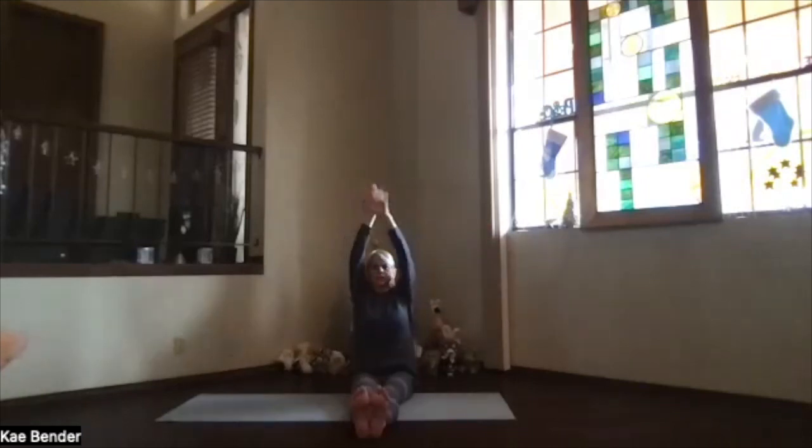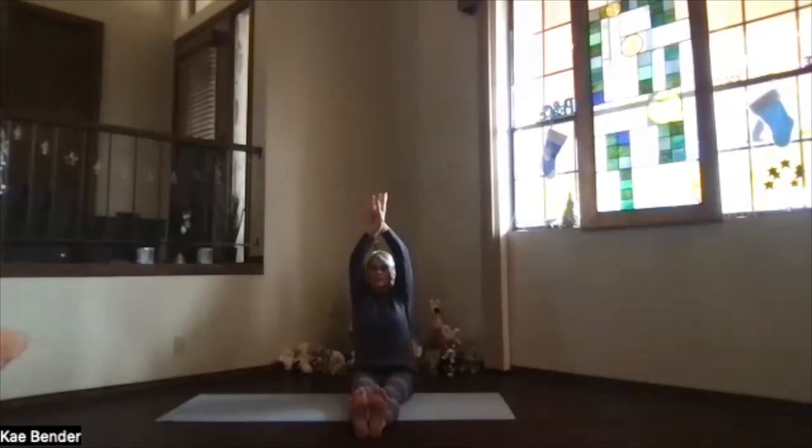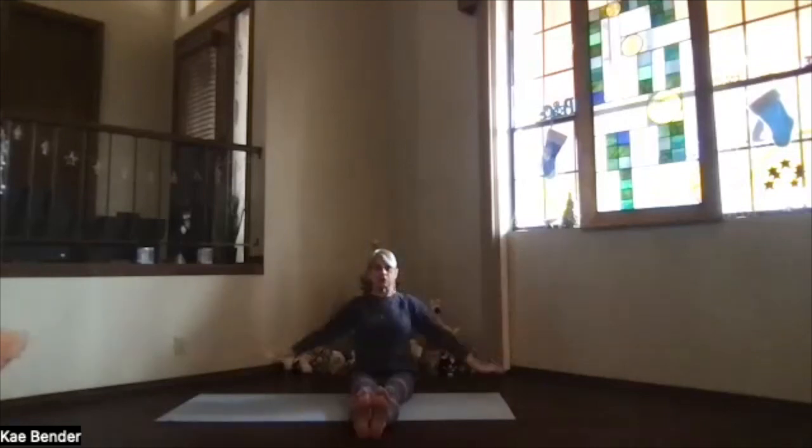Clasp one hand, bring your arms by your ears. Keep the sitting bones planted and lean to one side — push that sitting bone you're leaning away from down. Make sure you're still facing the front, not twisting. Then inhale back up, keep your shoulders down, switch the other hand to the front. Again, lengthen up — arms by your ears, everything forward as you lean to the other side. Push the sitting bone you're leaning away from down a little bit more. See what that does to that lower back. Then back to the center and release your arms back to your sides.